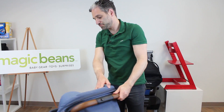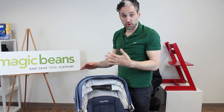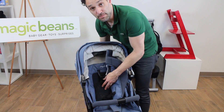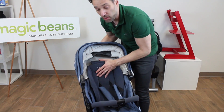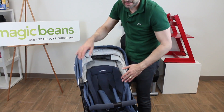Speaking of summer, similar to the Nuna Demi Grow, they have this all-weather situation where you can take out the insert and it exposes a mesh seat in the back so air can flow through — it's like a summer seat, nice and cool. So this is a great summer stroller and a really great all-weather stroller. Then you can just reattach the cushion to go over that summer seat.